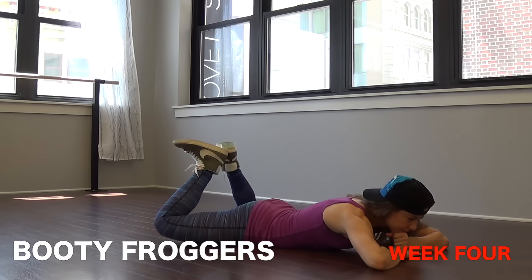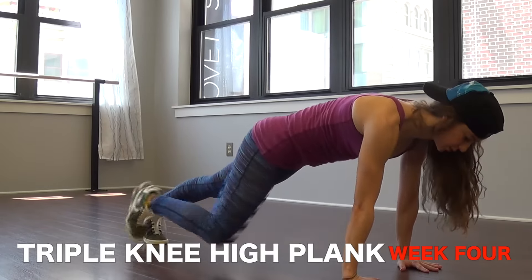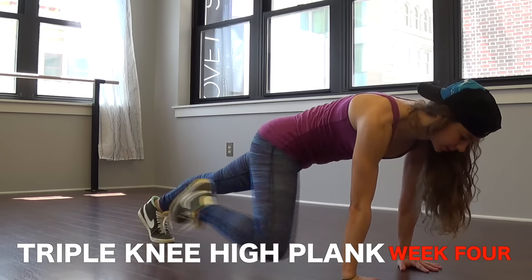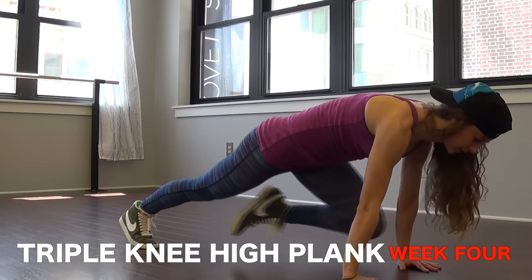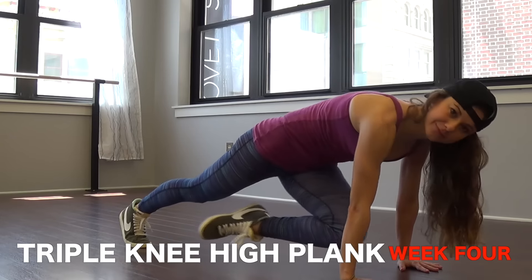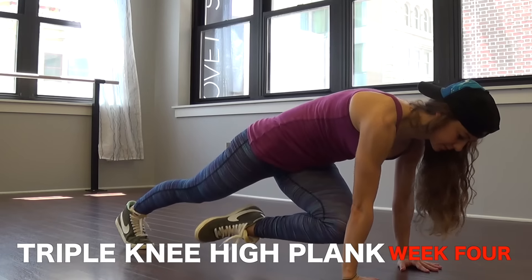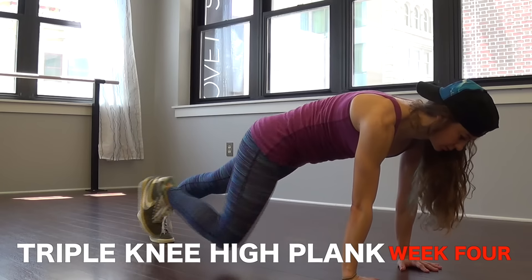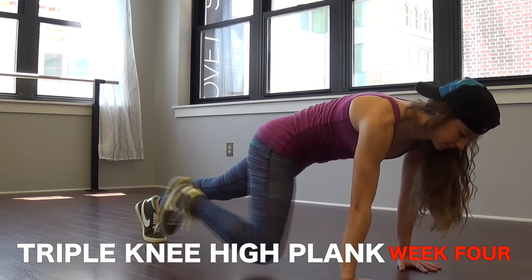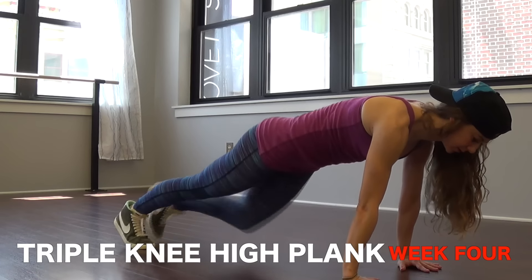The eighth and last exercise for week four is the triple knee high plank, great for your obliques. Get in a high plank position, hands underneath your shoulders, butt low. Bring your right knee to your right elbow, then that same knee to your left elbow, then back to your right elbow, then back to plank. Switch to your left leg — left knee to left elbow, left knee to right elbow, left knee to left elbow, and then back again. So triple plank: one, two, three, bring it back, one, two, three, bring it back.